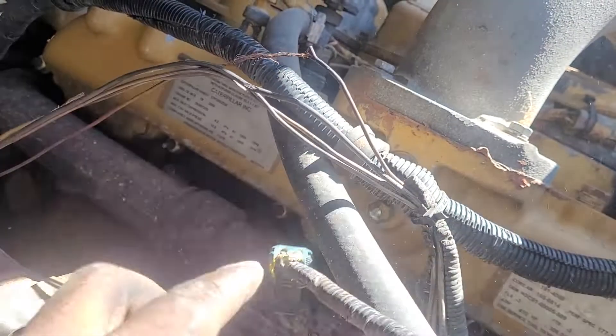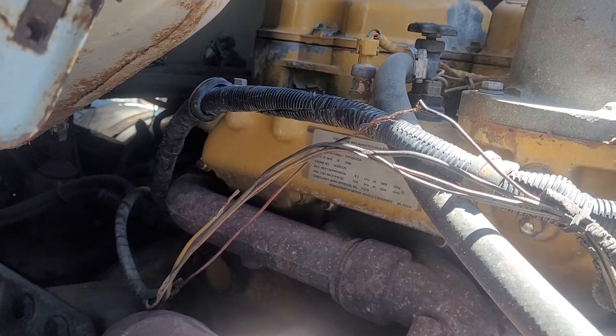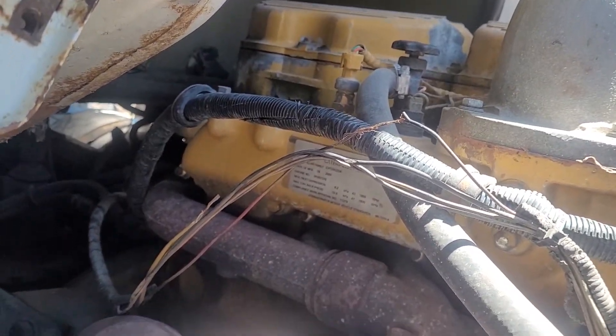So what you're gonna need to rewire your truck — if you have a truck like mine — you're gonna need a spool of wire. This is 14 gauge. You need 14 gauge to carry the load from the compressor.